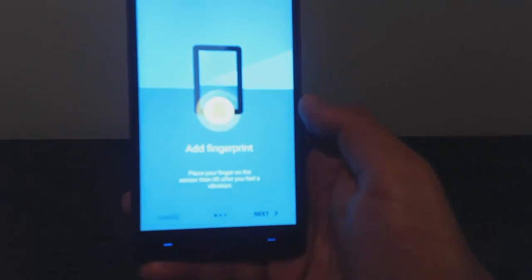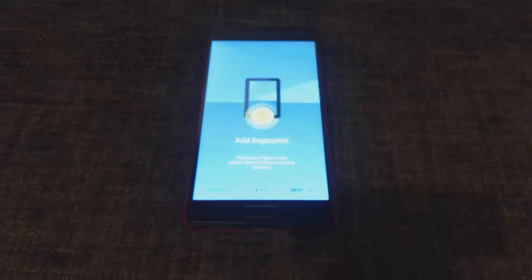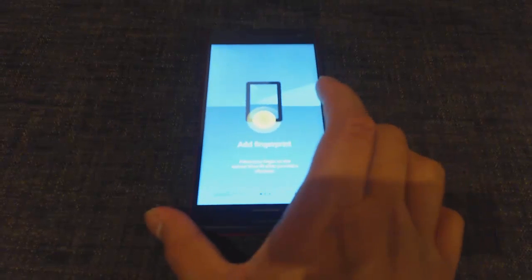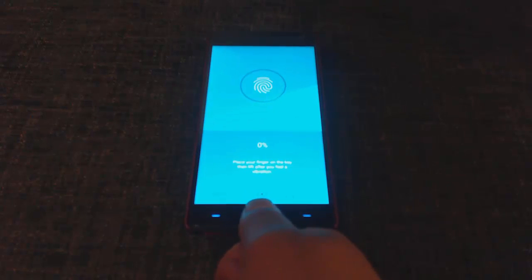What you'll need is a microfiber cloth or lint-free cloth — just clean the fingerprint sensor or home button with that. Then, without touching the home button, go to the Add Fingerprint menu, lay the phone flat on an even surface, and make sure you don't touch the sides while you are adding the fingerprint.